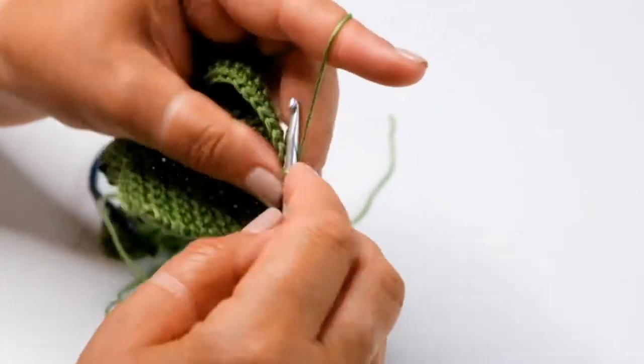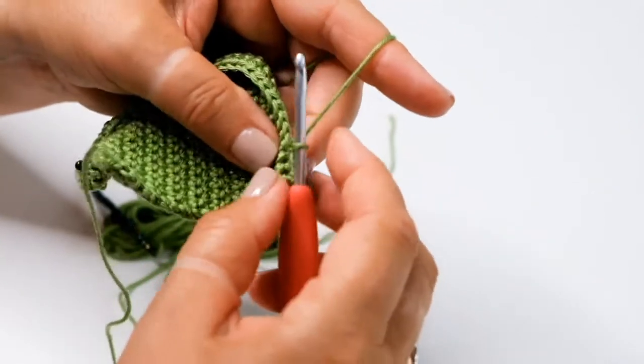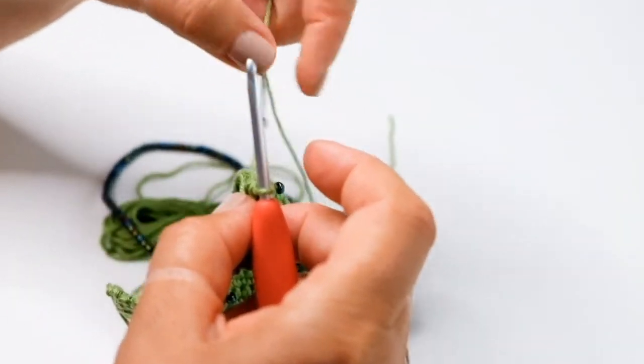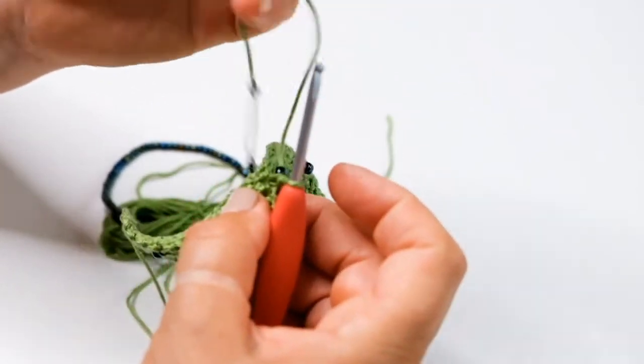I'm going to put a plain double crochet in between. So for our next beaded double crochet we're going to slide a bead up.